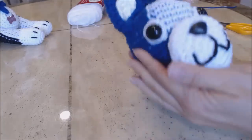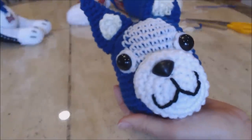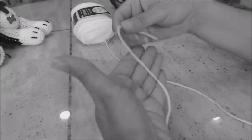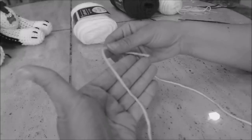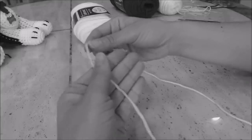You can add more stuffing if you need to, but I think I have enough. So now we're going to work on the body. For the body, we're going to start with the white color. Go ahead and drape — we're going to do a magic circle. Drape the yarn across your four fingers and then stabilize it with your thumb.